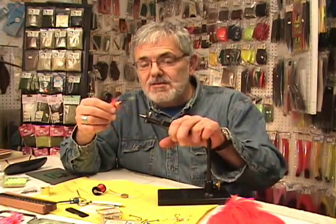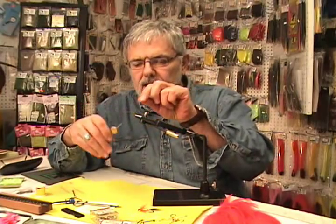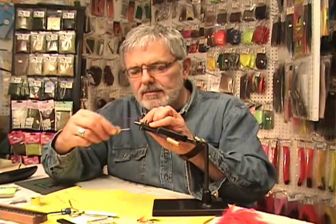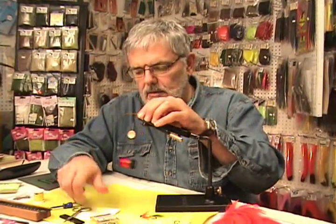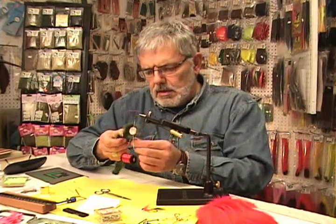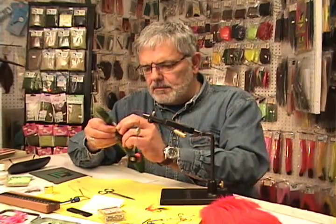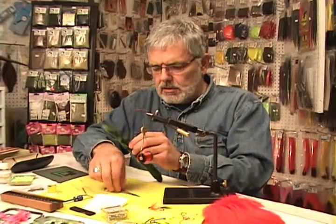Let's begin tying this pattern — it's a lot of fun, it's easy to tie, and it does catch fish. We'll put the Mustad hook in the vise and start the thread. I'm using a flat wax thread, about a size A — pretty heavy duty. I'll begin by covering the shank of that hook with thread. The first material we're going to put in is the squirrel tail. I'm going to use chartreuse, and I want some pretty long fibers — towards the tip of the tail are where the longest fibers are. I want a substantial bunch, and I'm going to cut that as close as I can to the bone.